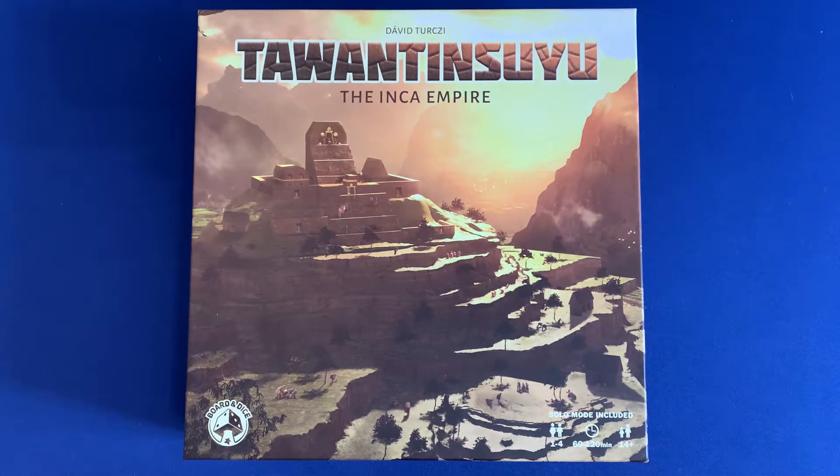This is Mackenzie Franklin from Side Game LLC here in Colorado Springs, Colorado. Today we're going to be taking a look at Tawantinsuyu, the Incan Empire, from David Cerci and Borden Dice. Let's go ahead and look at how to best organize this in order to get this complicated game played as quickly as possible.